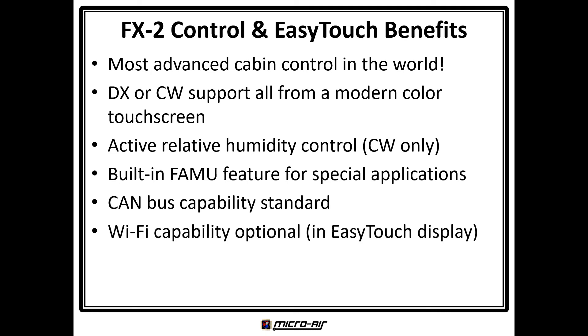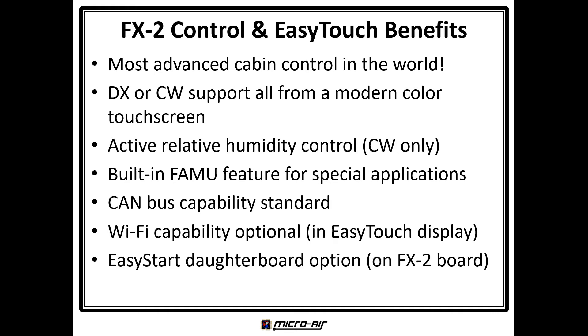Wi-Fi capability is optionally available in the EasyTouch and is supported by corresponding iOS and Android smartphone apps. Lastly, an EasyStart daughter board option is available, allowing a self-contained or split system to benefit from startup current surge reduction without having to add a separate EasyStart device.